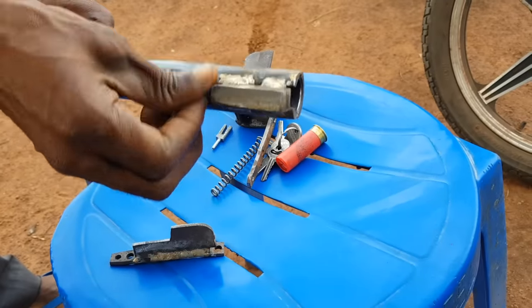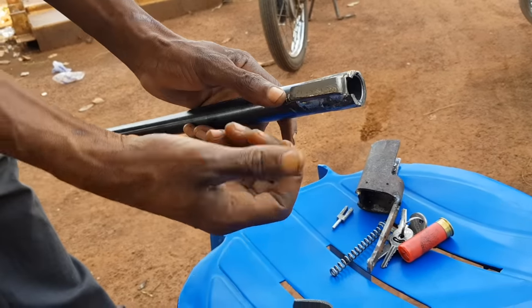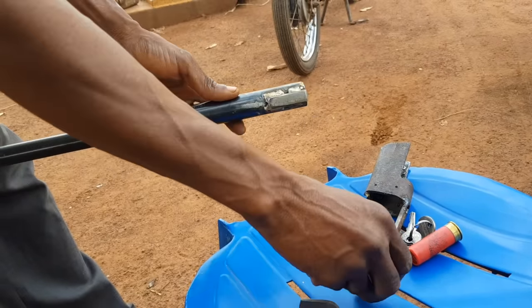This gunsmith has never fabricated a shotgun like this before. My approach on this is actually the first time he's attempting it, and he's doing very well too.